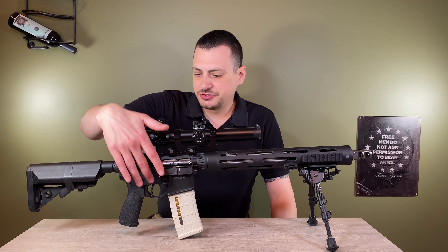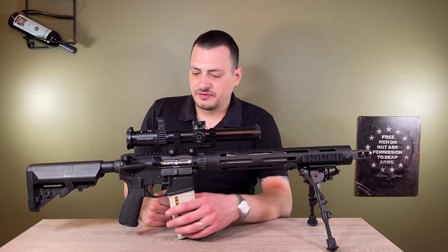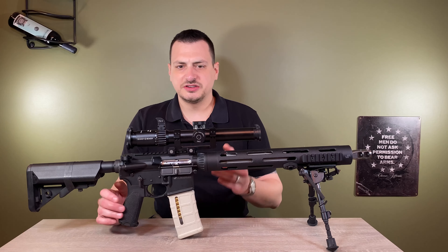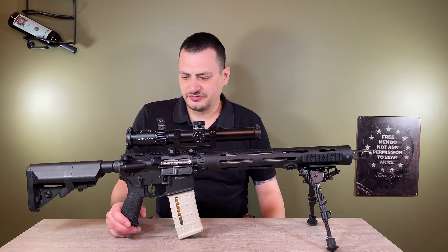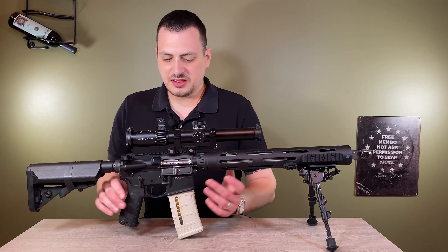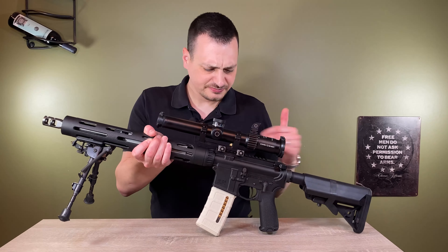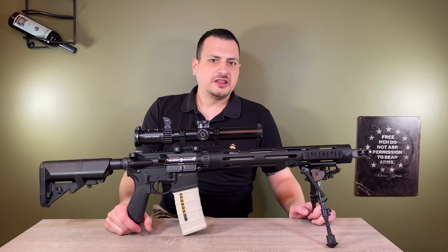The trigger pins have flat head cap screws on them — that's the way it comes, so they don't walk out. I've never had issues with a trigger pin walking out, but I left it. The takedown pins are slightly dished on the side so you push them out — you could use a punch and it's not going to slide off. It's nice to have, but I wouldn't spend extra money to get that. It has an ambi mag release and a traditional bolt release that is not ambi.